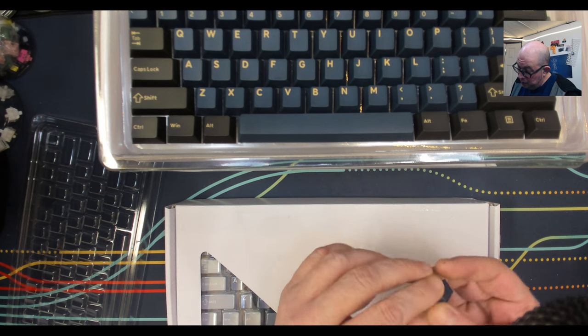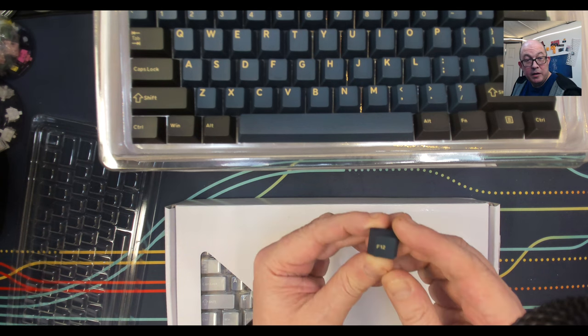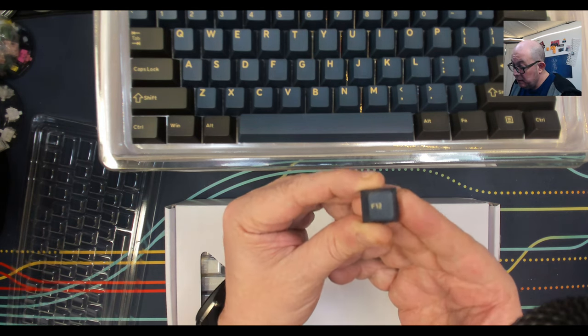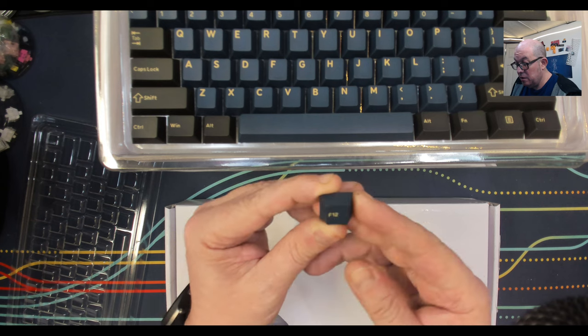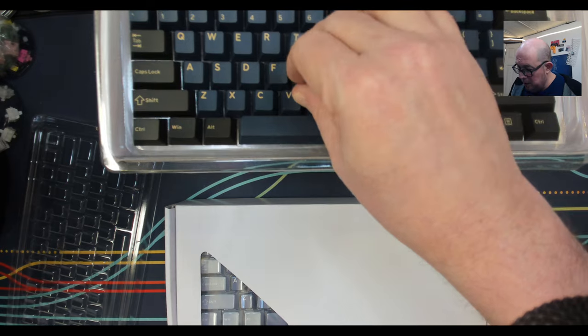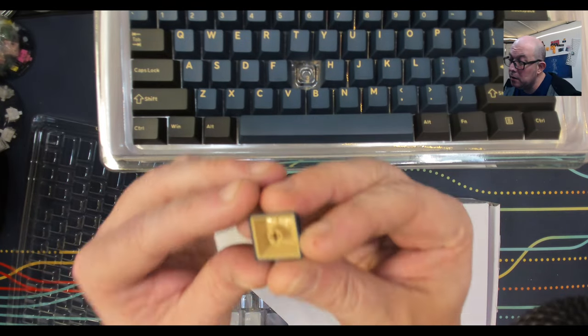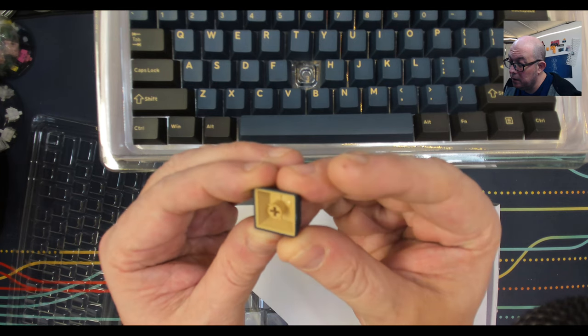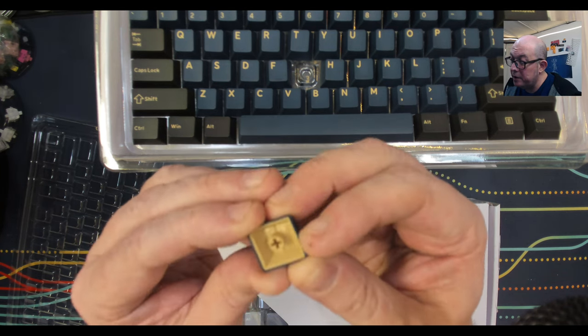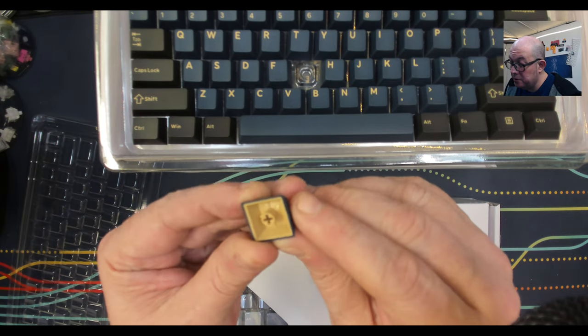These are really well made — they're PBT, they have a nice texture, and the kitting on them is very nice. In some of these you actually have to look hard for the mold marks because they're almost invisible.